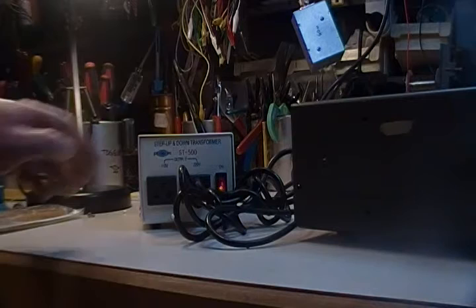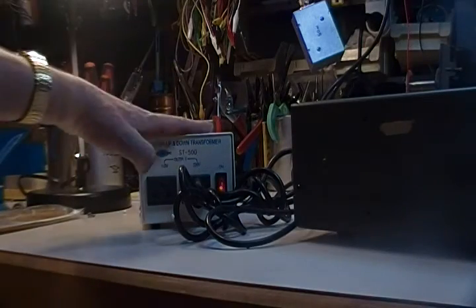I've never bothered to do that because I have a handy dandy little step-up transformer that I use on the workbench. I used this with the radio and never bothered to convert it, but you'll have to do that. The transformer is not included in selling the radio.